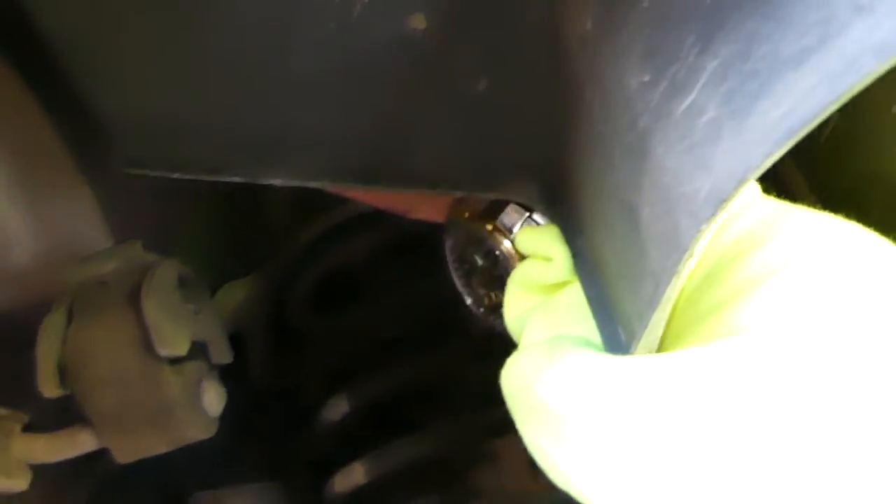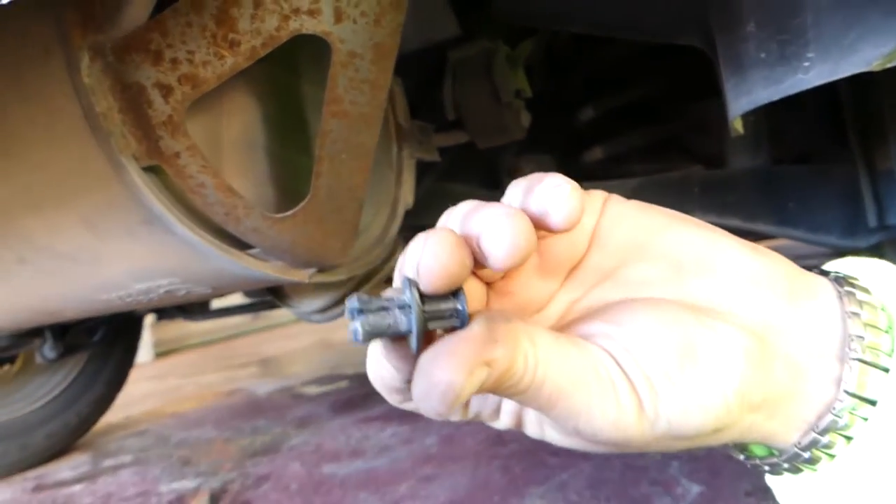There is another clip right there — it's hard to get the camera in, but that's what it looks like. Those tend to break sometimes depending on whether there's mud stuck in them.